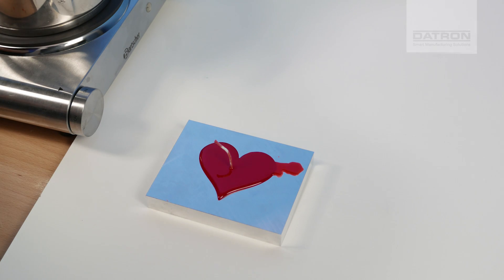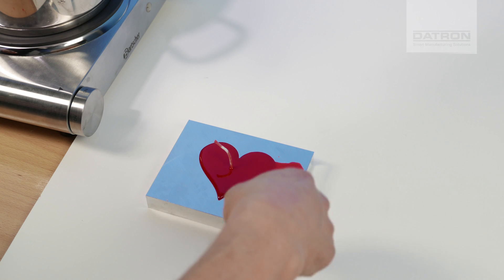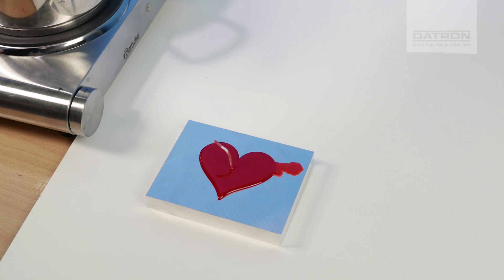A little bit left here, but we can easily just scratch that off later on. So now it just has to sit for a while and cool down again so the wax gets hard.